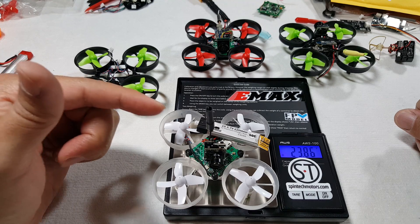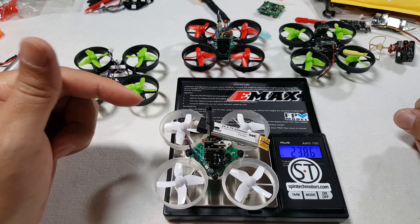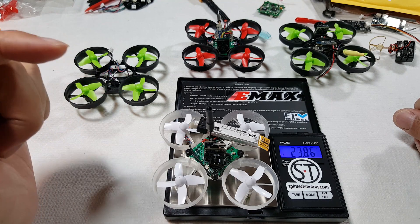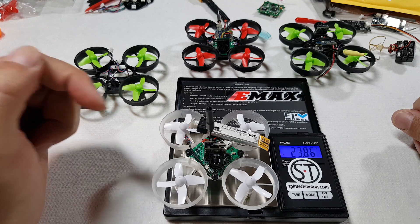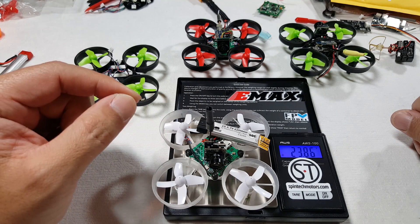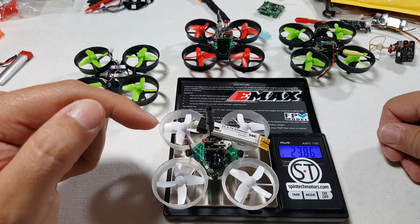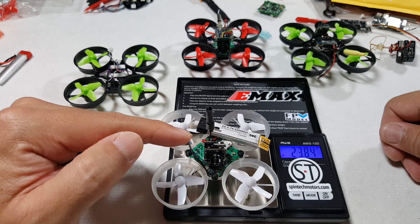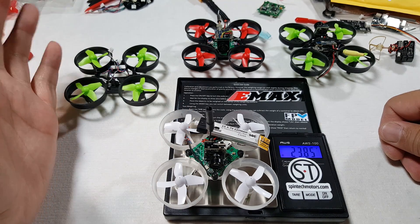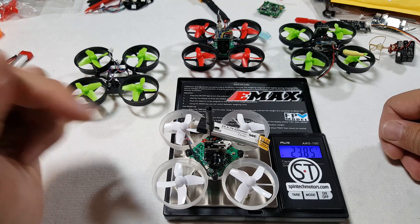So the bottom line is — we'll see how this flies. I'm going to roll some flight footage of how this thing performs in this setup. I'll put a list of all the parts for this particular setup in the description if you're wondering how to get to this weight. Not sure if there's any way to get it even lighter — maybe take the camera apart, use a lighter antenna, shave another half a gram off — but I think this will probably be a pretty good performer.